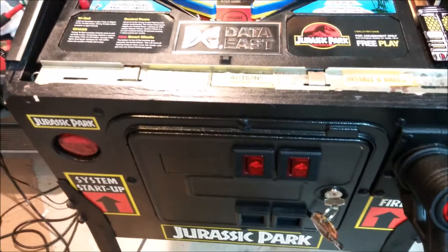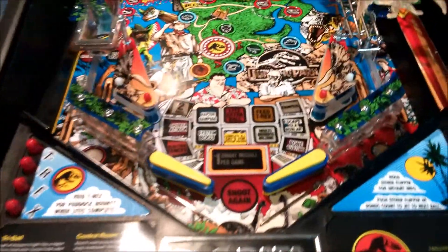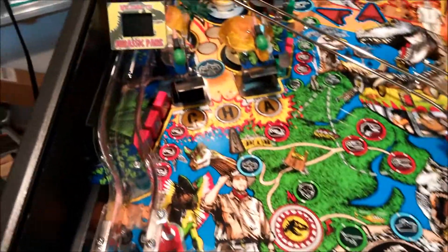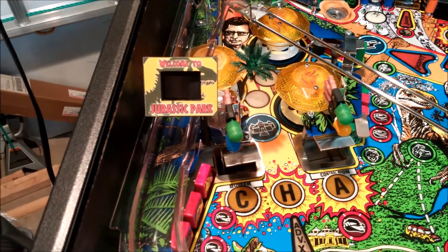Hey guys, I'm back with another quick video. I just want to show you my latest mod for my Jurassic Park pinball machine — just finished adding the micro LCD mod. This is similar to what I did for the Maverick pinball machine.